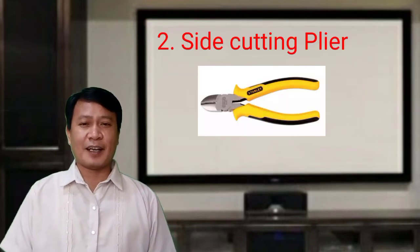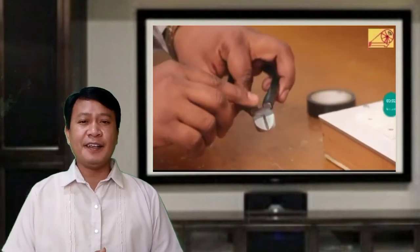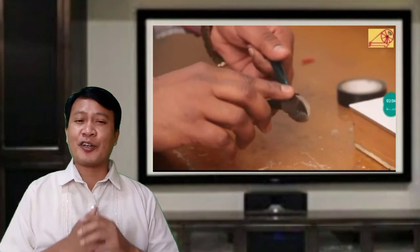Second is the side cutting pliers. This type of pliers is used for cutting fine, medium, or big wires and cables.